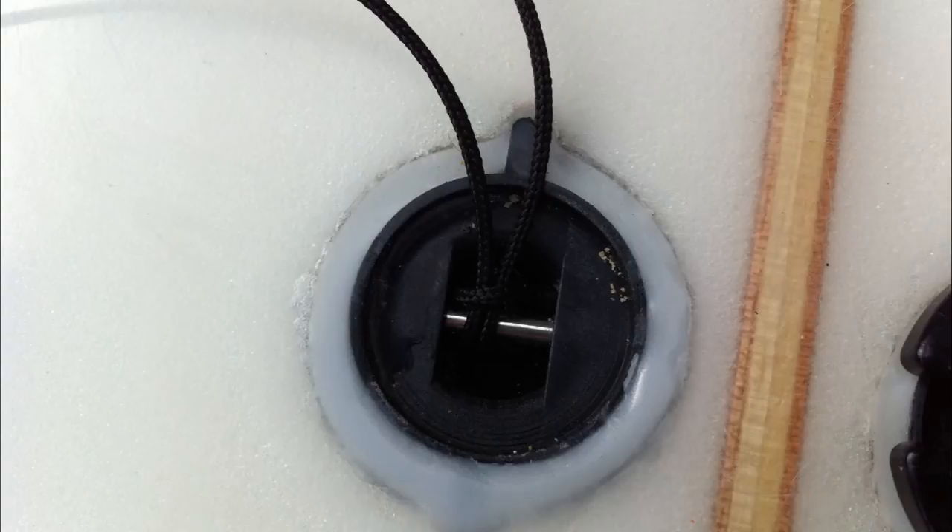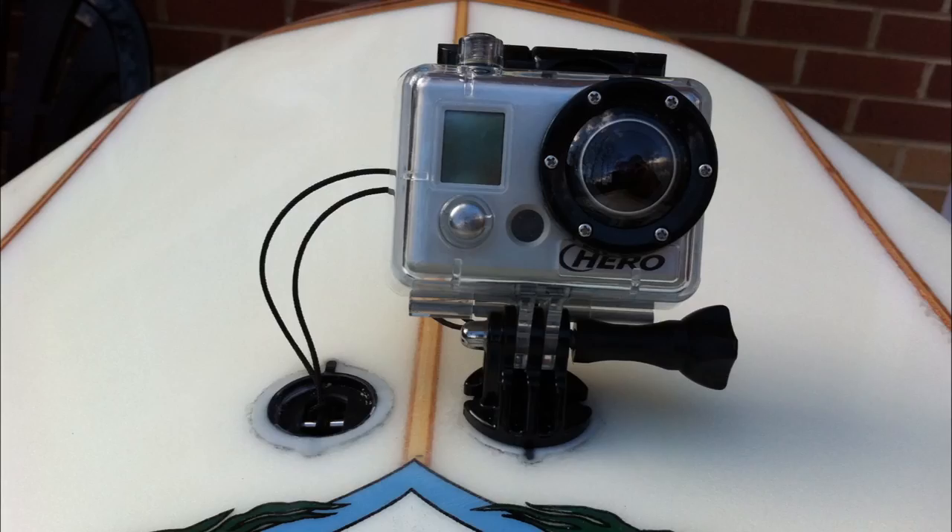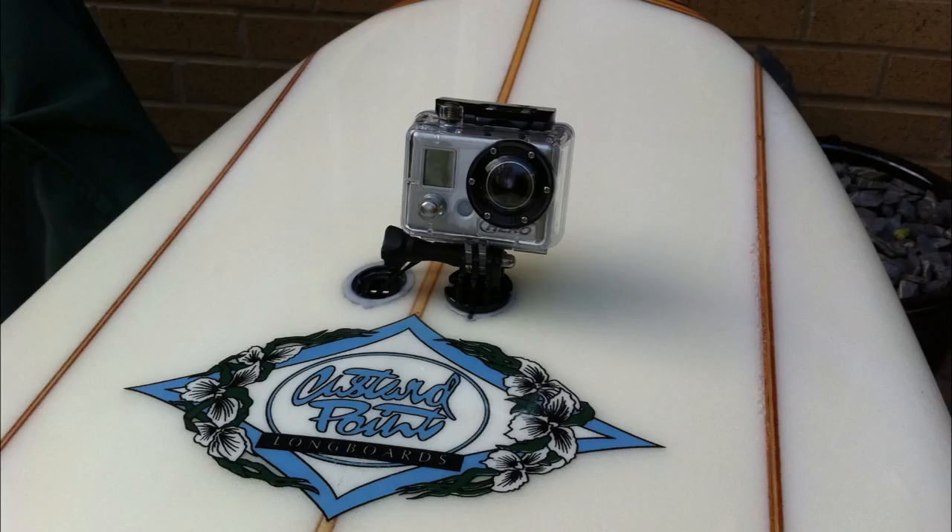The seventh photo also shows the GoPro's leash tied to the leash plug. The eighth photo is the full setup showing how the camera is mounted on the surfboard as well as where the leash is tied. The ninth photo is another shot of the full setup with the GoPro mounted on the surfboard.